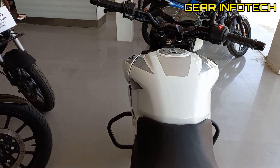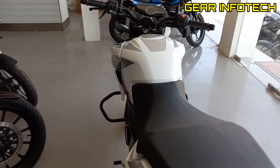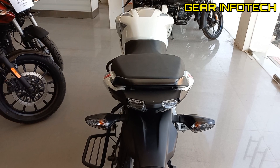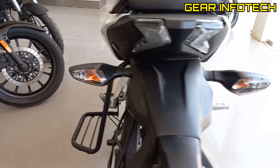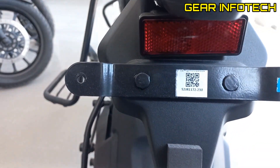Nice fuel tank. Long seat again, you can see. Tail lamps right here. Side turn indicators again. Reflector.